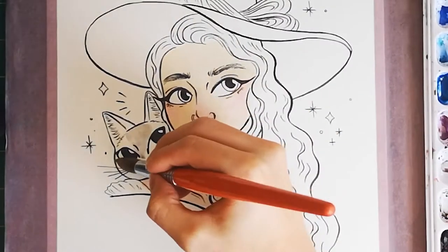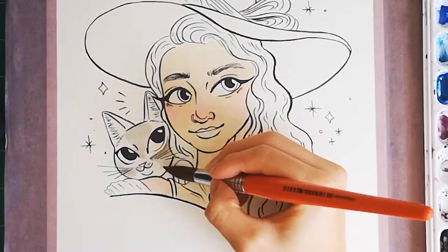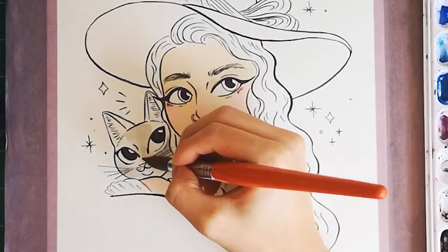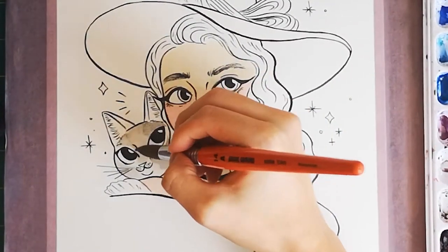For her kitty Grendel, I use Payne's Grey with a little bit of brown mixed in. Don't forget to wait for your colors to dry a little bit before moving on to the other areas, or they'll bleed into each other — unless you want that effect, in which case go right ahead.